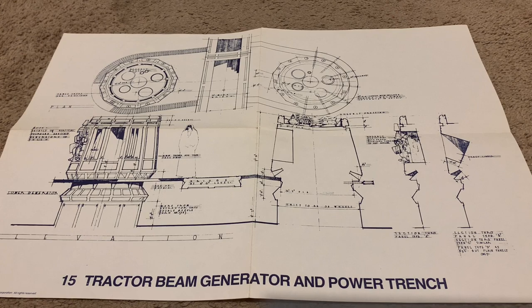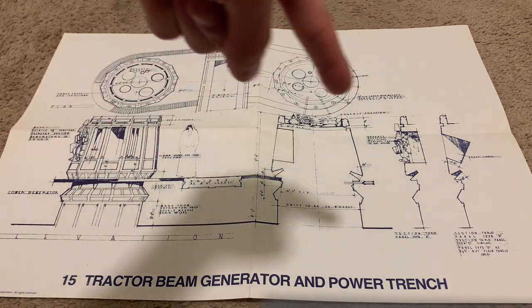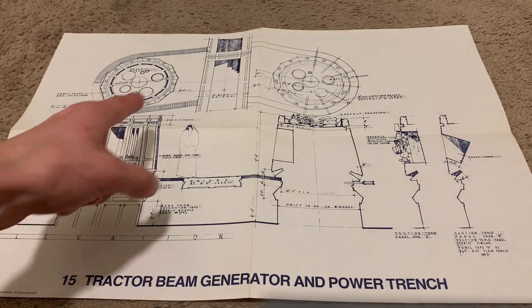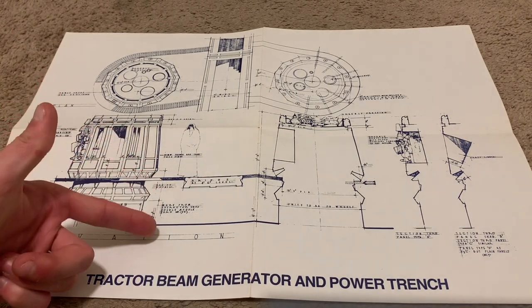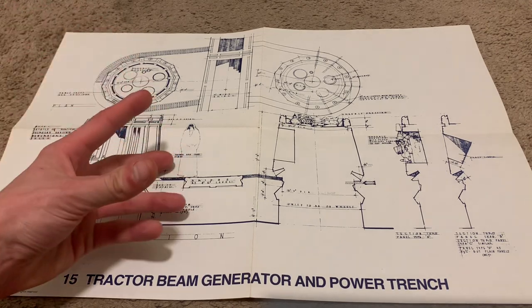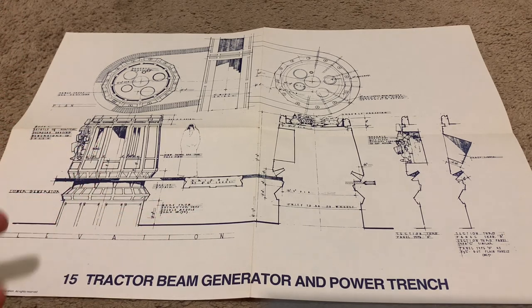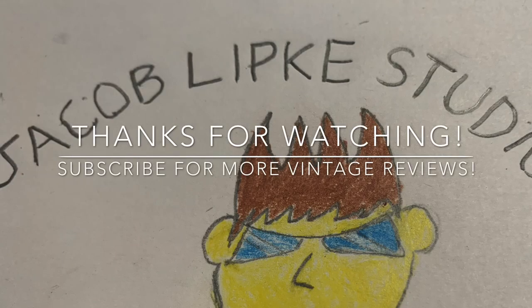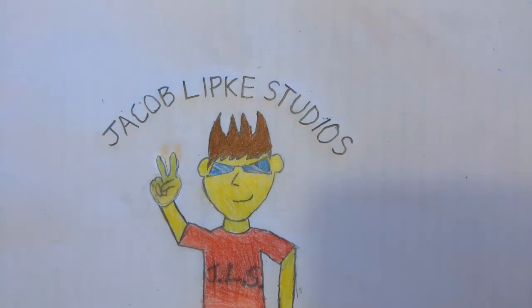This last one is actually a really great inclusion: the tractor beam generator and power trench. Here's the catwalk that goes around the tractor beam generator, and I think there were actually supposed to be two right next to each other — we just didn't see it in the film. And here you can see an outline of Obi-Wan put in there, probably for scale. In fact, this real set was probably about that high off the ground relative to somebody of that size, because what they did was take a matte painting and block off all that to make it look like a chasm dropping down thousands of feet.